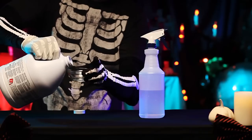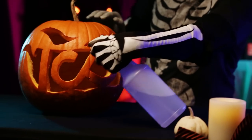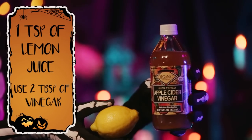In a spray bottle, mix a few drops of bleach with water. Use this daily to spray on the inside and the cut edges to ward off mold and bacteria. You can also use lemon and vinegar.